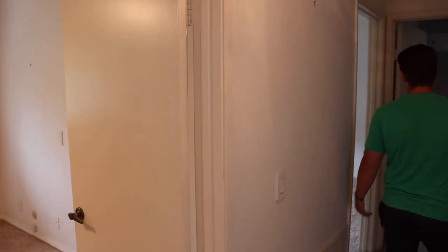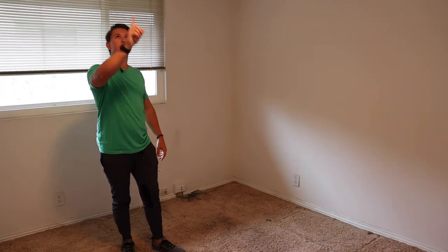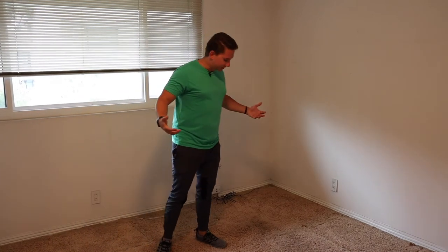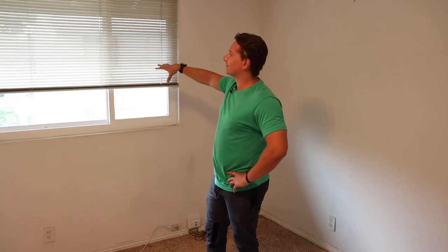That's pretty much what we're going to do for the rest of the bedrooms as well. Coming into this second bedroom — same thing: doorknob, paint everywhere, put a smart fan up, rewire the switch from the outlet up to the fan. Besides that, it's going to be the same. This is going to be the office or guest room. We'll be putting in blackout curtains here as well. So this is the second of three bedrooms.